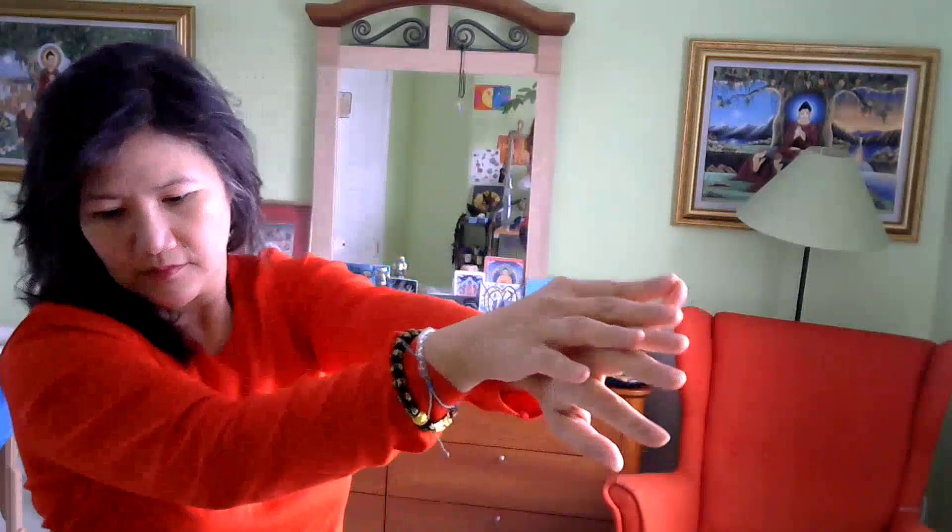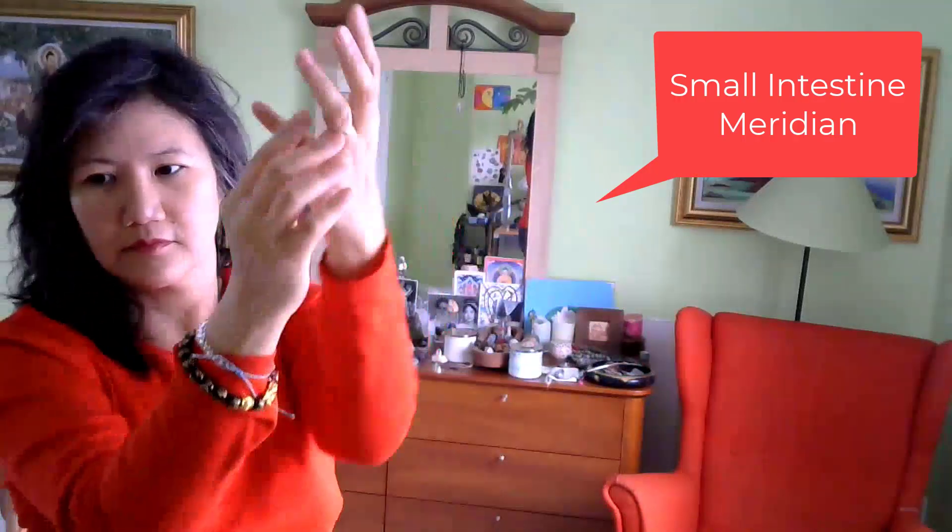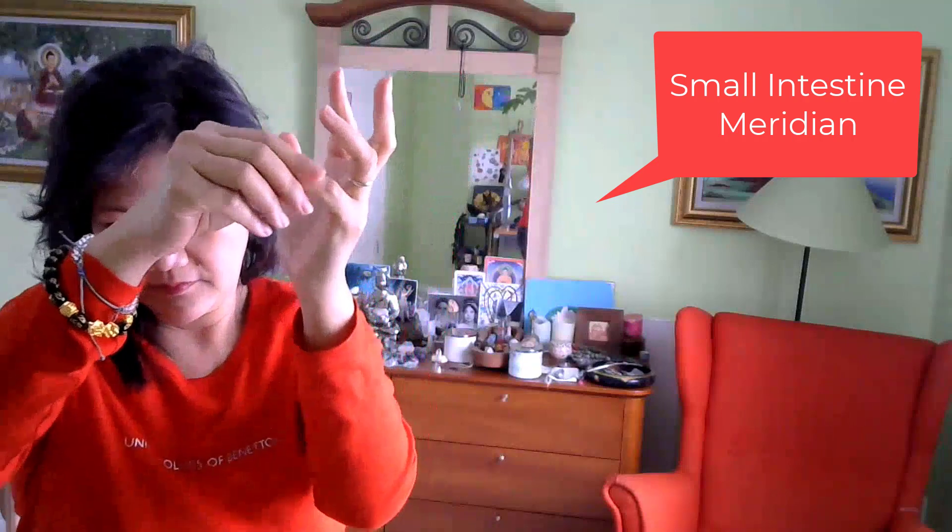Now let's work on the small intestine meridian, also similar to the heart meridian. It holds the emotion of happiness, joy, and love versus sadness and anxiety.